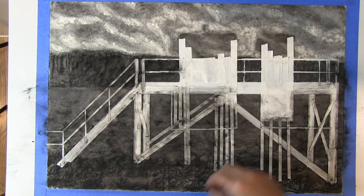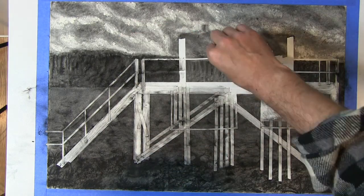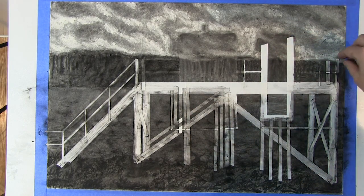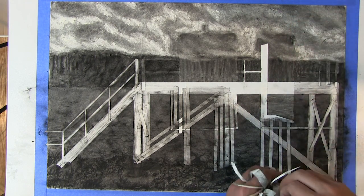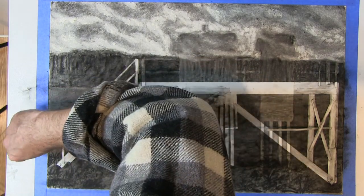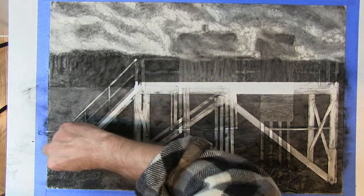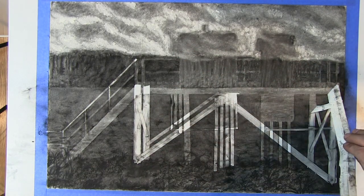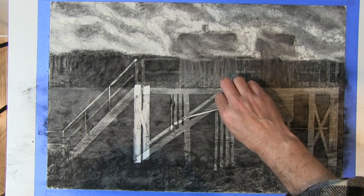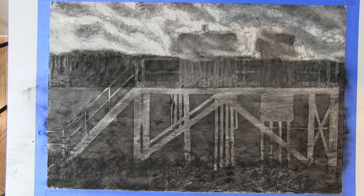Now is the funnest part of this process, which is peeling away the tape. As you can see, it's leaving empty traces where the tape was. Although this process is really fun, you still want to be careful — it's really easy to wipe some of that vine charcoal powder into the clean areas. One of the nice characteristics of masking is that it leaves very clean lines. To preserve those clean lines and not rub dust into them, it's a good idea to use fixative at the end.